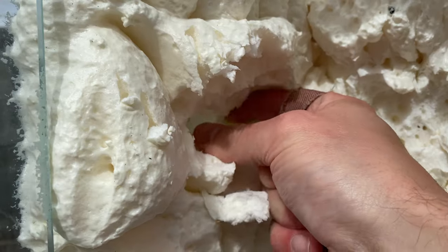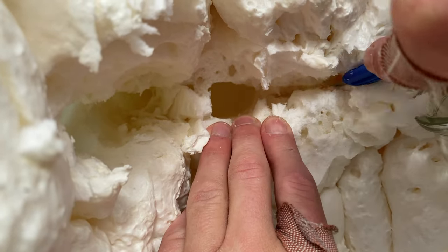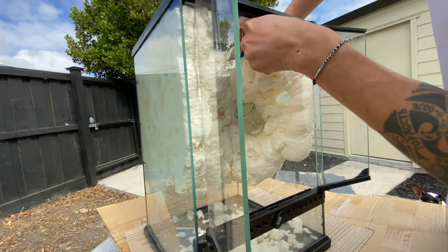It's going to have cave environments like where cave weta live naturally in New Zealand — dark, damp environments, hollow tree trunks, caves, nooks and crannies, under logs.